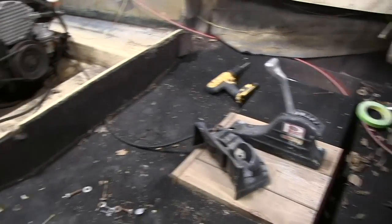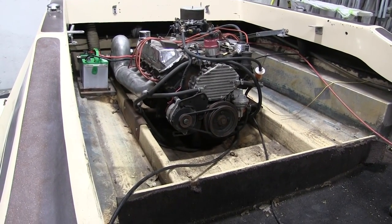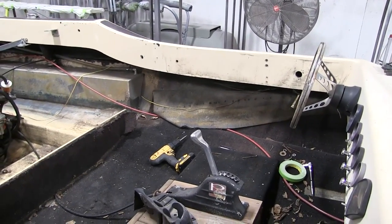Anyway, I just need to get this cleaned up and then I can start pulling the motor. Go ahead and take the carpet out, get the motor out, and then tear it apart and see what's wrong with that.